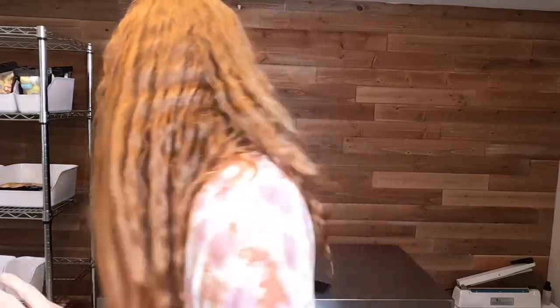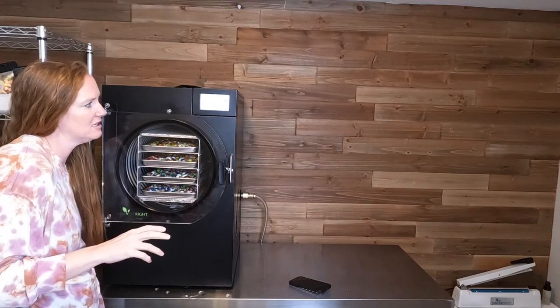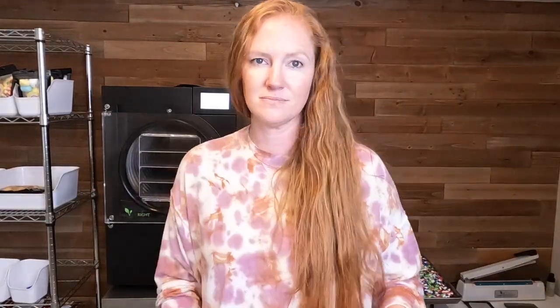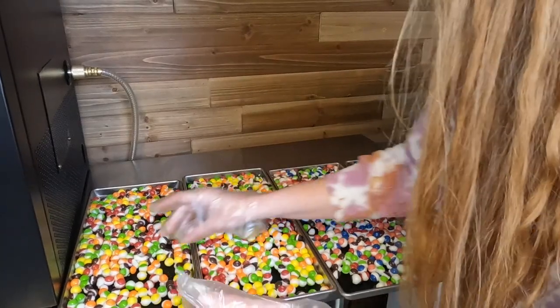Skittles are what's coming up next. Our Skittles are ready to come out of the freeze dryer and this is where I'm going to end candy making for today. But tomorrow we are going to make two more batches of candy, so stick around to see what we freeze dry tomorrow. To get these out I just need to open my drain valve and I'm selecting defrost since I'm ready to be done with the freeze dryer for now.